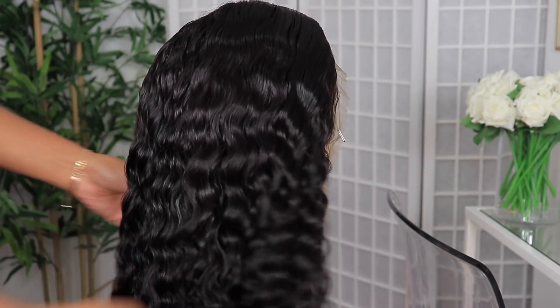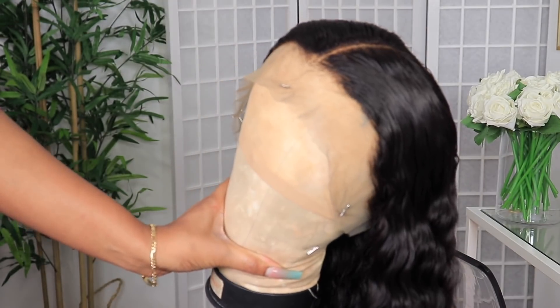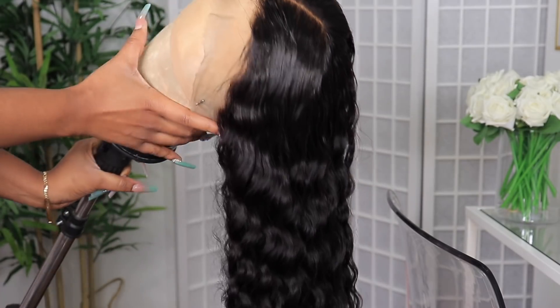Look how beautiful and soft and luscious the curls are. I didn't put anything at all in the hair — no mousse, no type of oil. This is just the hair after it's washed and left to air dry on the mannequin head. It is looking hella shiny and just soft.